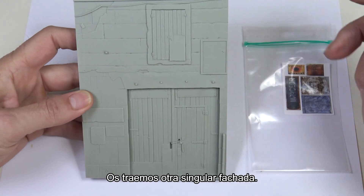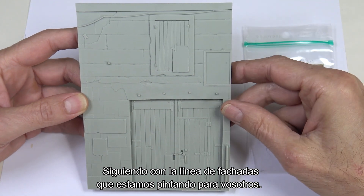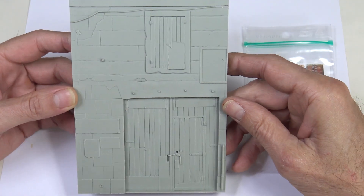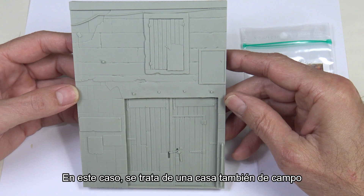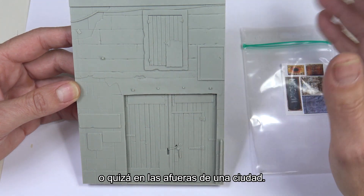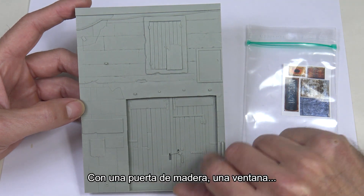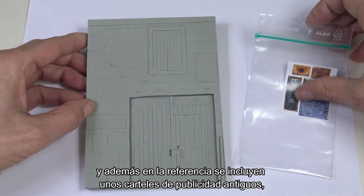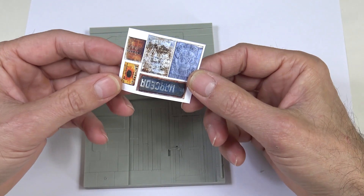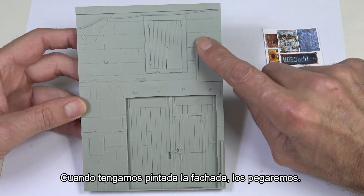Hello everybody! We're back with another unique facade, continuing the series of painting different facades. In this case we have a country house or a house on the outskirts. There is a wooden door, a window, and some old advertising posters that are already somewhat weathered. After we've painted the facade we'll glue the posters on.